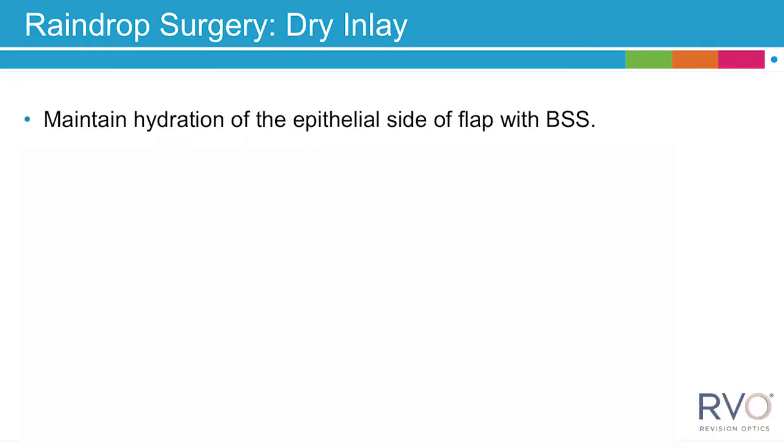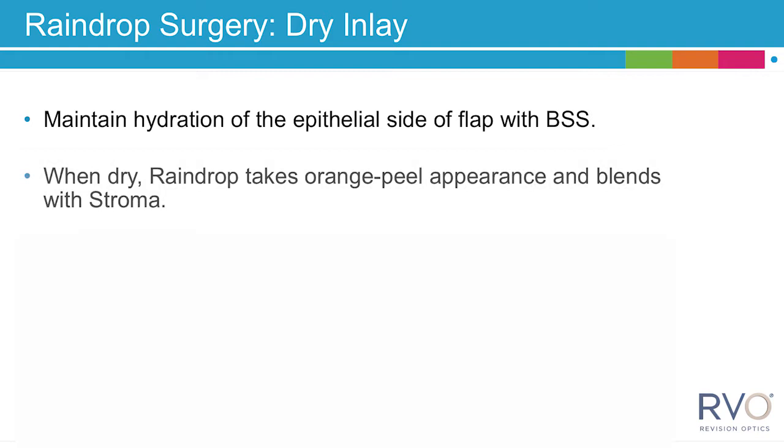While waiting for the inlay to dry, maintain the hydration of the epithelial side of the flap with BSS. When dry, the raindrop takes an orange peel appearance and blends with the stroma.